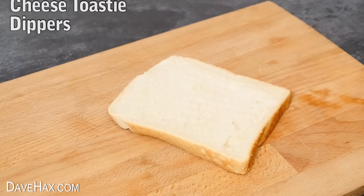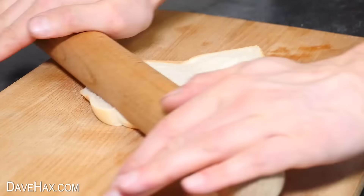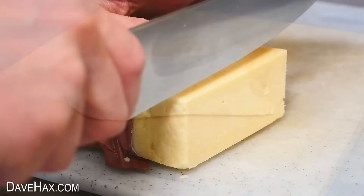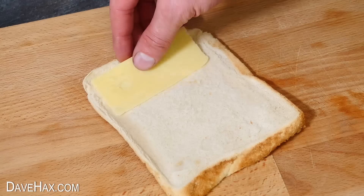For the first one, take yourself a piece of sliced bread and roll it out as flat as you can with a rolling pin. Then carefully slice up some cheese, nice and thinly, and arrange it on the bread.